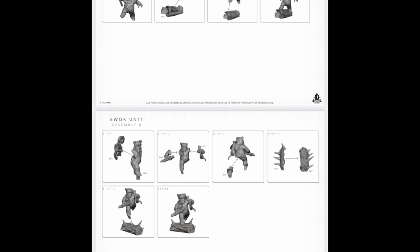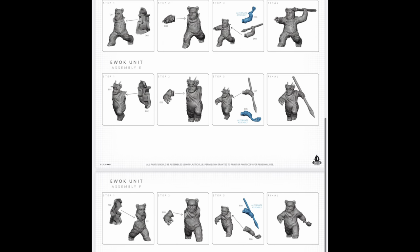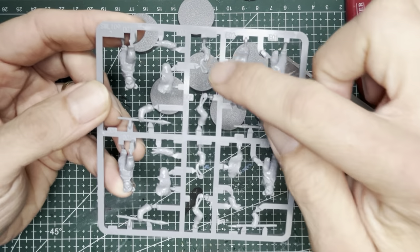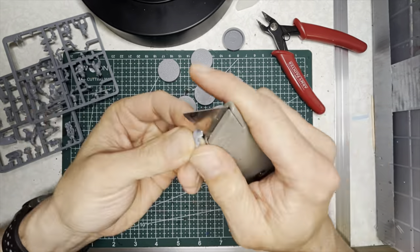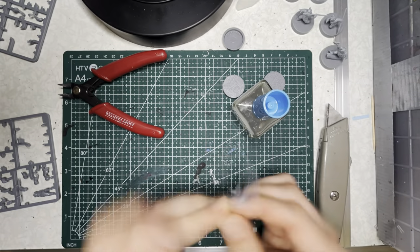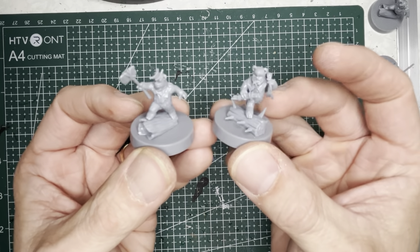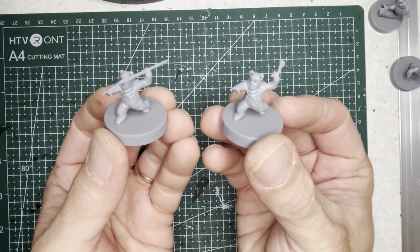Here's an example of the instructions for the Ewoks — these are fairly easy to put together, but if this is your first time building miniatures you probably want to download them. The Ewoks can be built into either skirmishers or slingers with different arm options. You'll want snippers, a hobby knife, and some plastic glue. Here is the axe guy and the trapper, and the other variants are the skirmisher on the left and the slinger on the right.